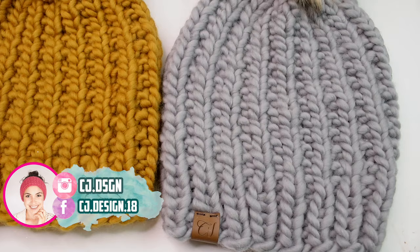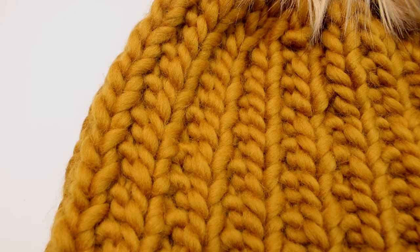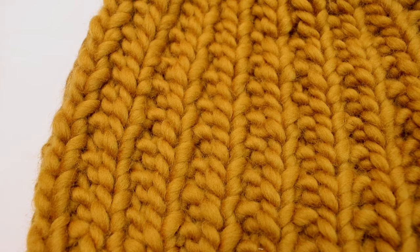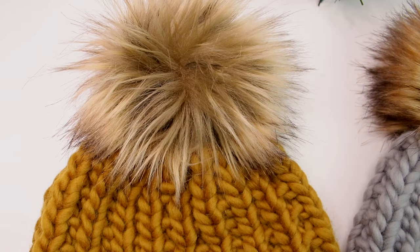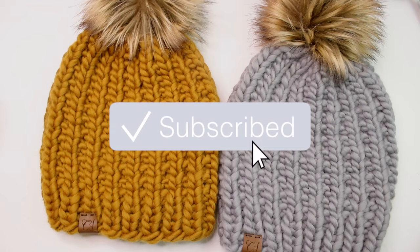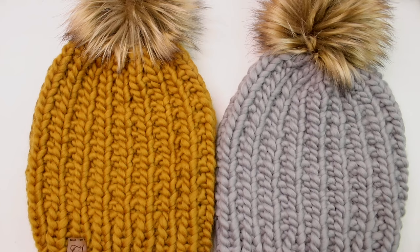Hello everyone and welcome back to my channel, it's Dani! In today's video I want to show you how to make the Luna beanie. It is a very simple and beautiful beanie that you can make in under an hour. It is a beginner-friendly pattern, but you need to know the basics of knitting. We're using super bulky yarn, so it's perfect for a quick project and a great option if you want to make a last-minute Christmas gift for your whole family.